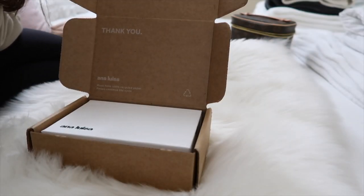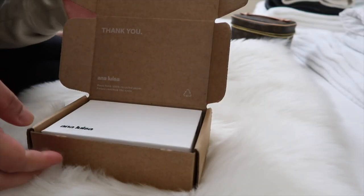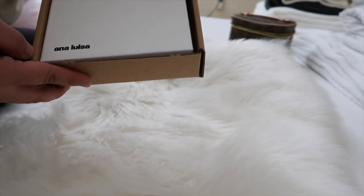Hi guys! Welcome back to my channel. For today's video, I will be unboxing my first purchase from Ana Luisa, and I'm so excited.